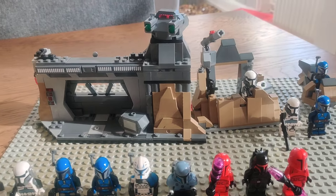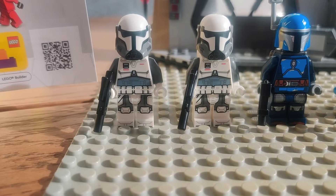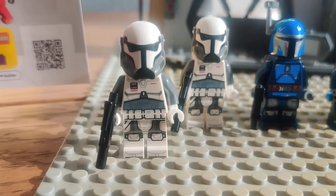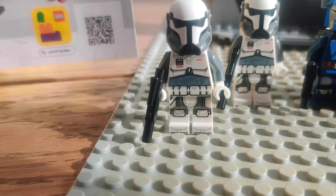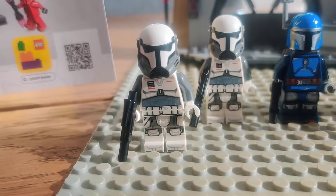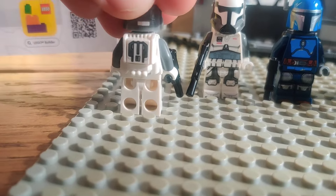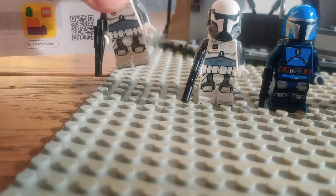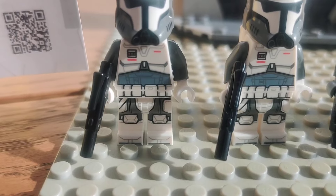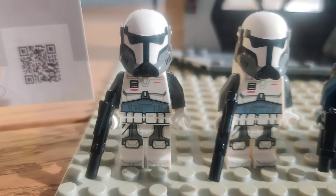If you've seen my channel before you can probably guess that I was going to like the Imperial Super Commandos the most out of this wave — definitely some really cool printing and a great way to army build an airborne component to your Imperial Army with that cool jetpack and all that. I also like the waist printing where they actually connected all the little pouches in a good manner.